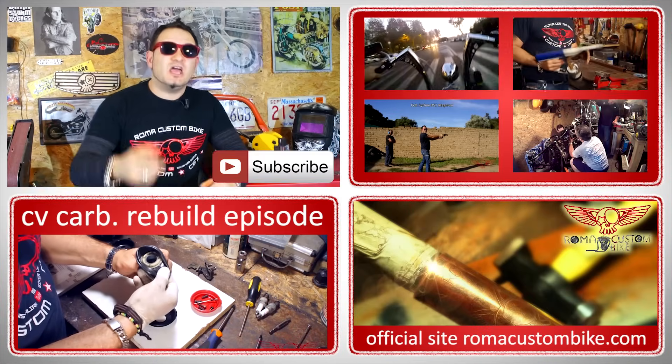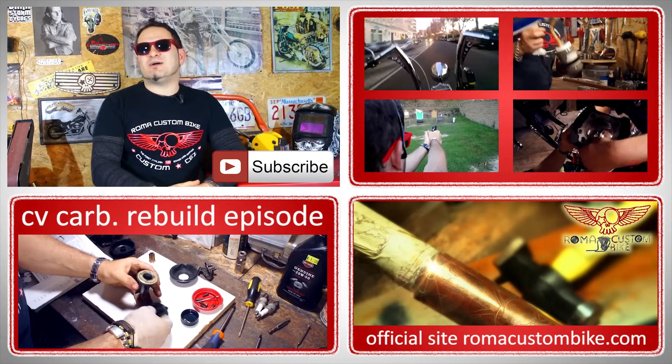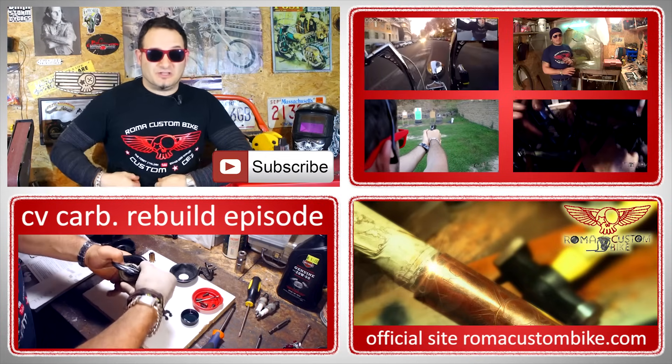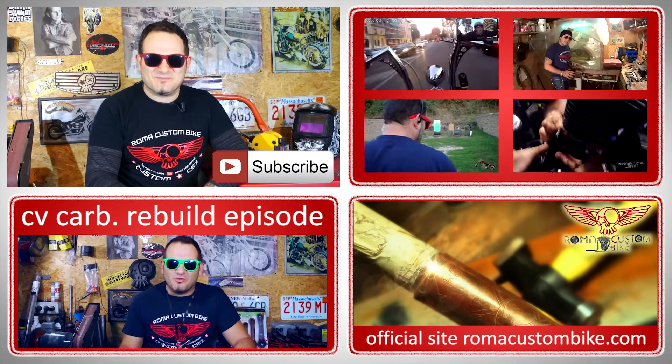Now if you made it all the way to here you probably liked the episode, so don't forget to hit the like button and share our videos on our social networks. If you feel particularly generous, visit our site at www.romacustombike.com and check out our t-shirts and the new accessories for your bike. I am Custom Chess for Roma Custom Bike and I will see you in the next episode.